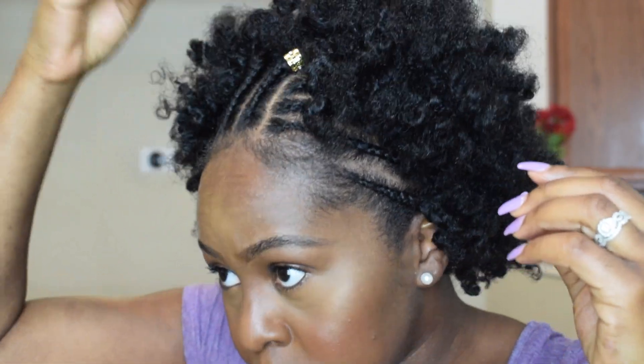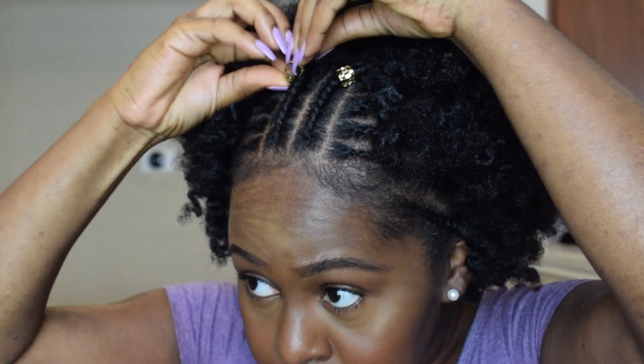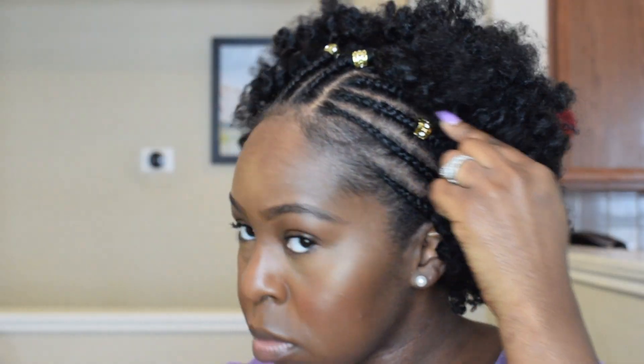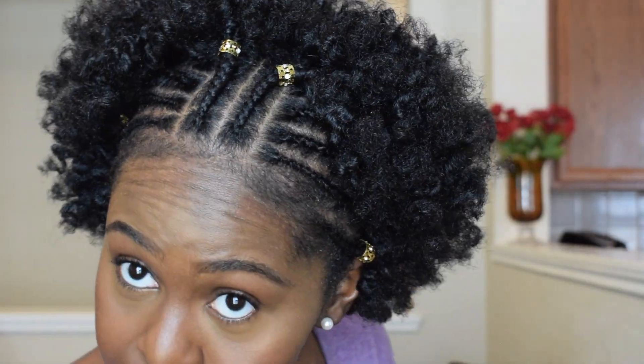So I'm just adding a few hair accessories to spice it up, and that's about it. A few days later I put this hair up in a puff and everybody really liked that. But yeah, this is the finished look — it lasted me about a week and I just slept with it in a pineapple and a bonnet. Make sure you like this video, subscribe, and leave me a comment of what you would like to see next. Bye!